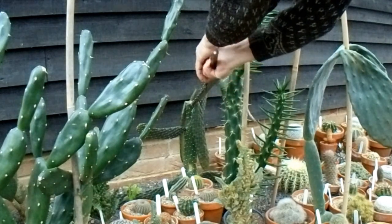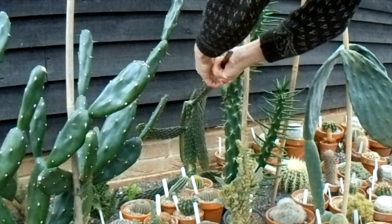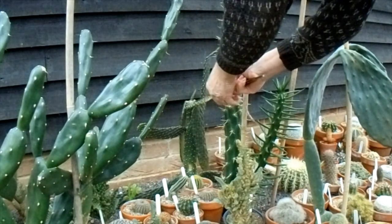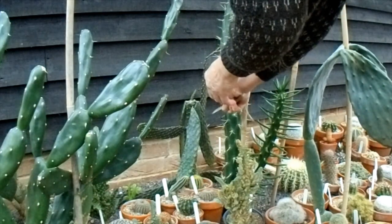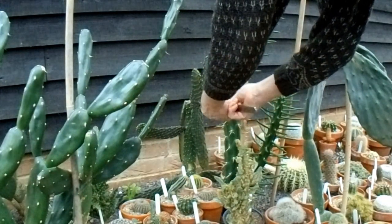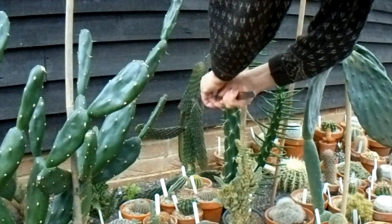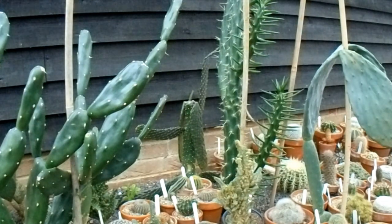It might start rotting and then things spread to other things, so this morning we're going to twist off the ones that have dropped. The joints are already broken so it's not going to get any better. I noticed the one at the top has not just dropped but half of the pad has collapsed, so that's probably not a good sign, and I really want to get rid of anything that's got any rot on it.